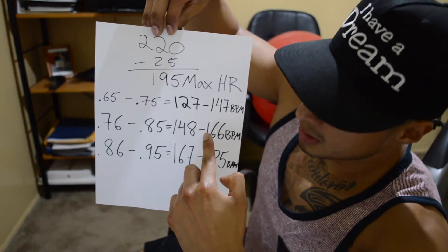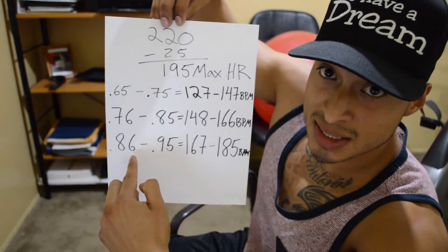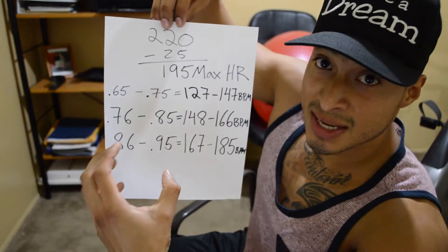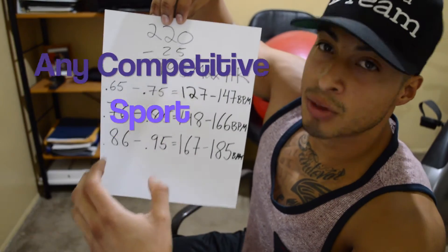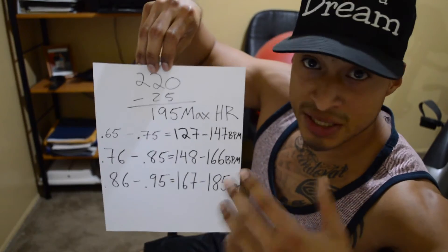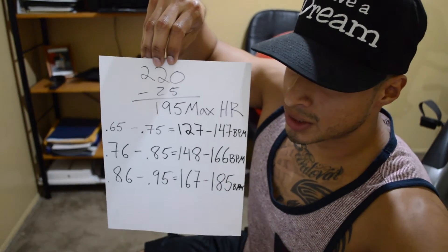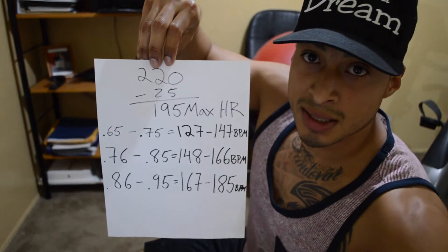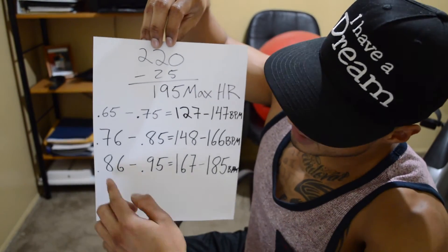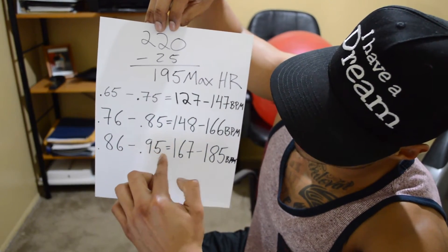Zone three is 86 to 95 percent intensity. That intensity is beneficial for power movements — sprints, box jumps, or anything that takes a lot out of you and requires explosive effort. So 86 to 95 percent intensity trains that type of powerful movement.